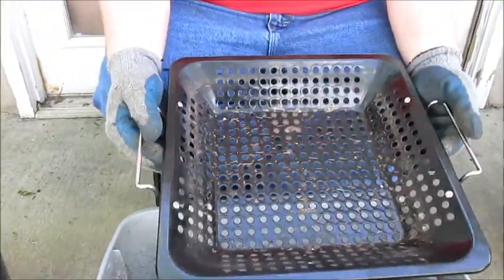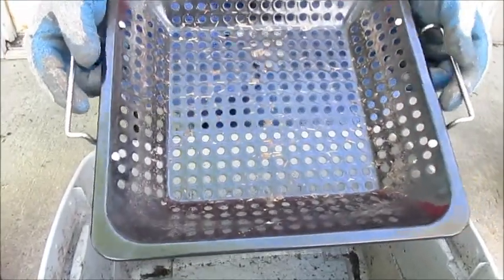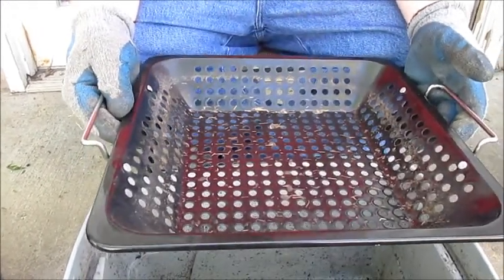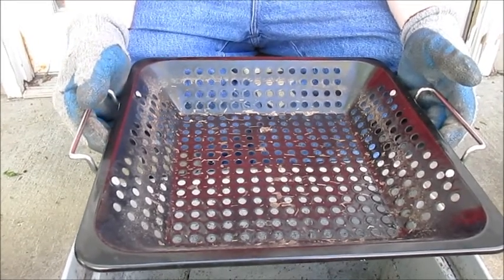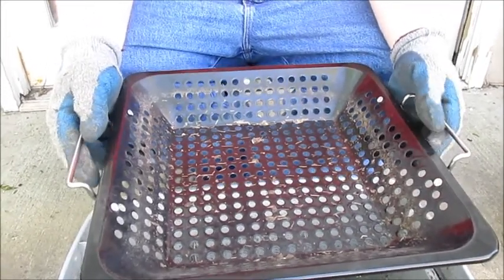So this is how I sift my compost. I picked this up at a thrift store — it's a pan used to grill vegetables on a grill. It has about quarter-inch holes in it, which is just perfect for doing small amounts of compost, and it sifts it really well.